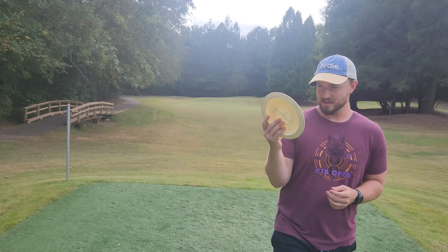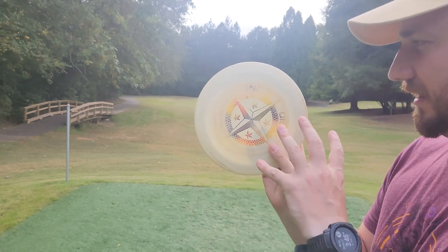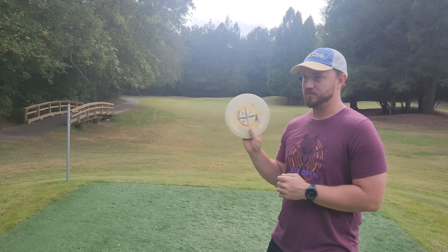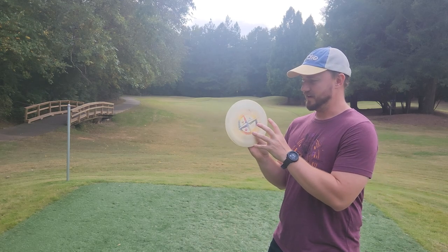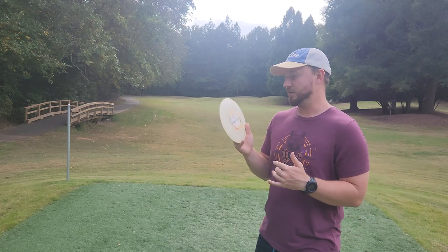We'll give this guy one more backhand — but a very cool piece of Innova history. Innova has been one of the most consistent and longest-lasting brands in the sport of disc golf, right next to DGA, Discraft, and a few others. Some brands have come and gone, but Innova has stood the test of time and they seem to be growing year in and year out.